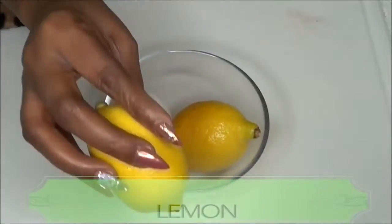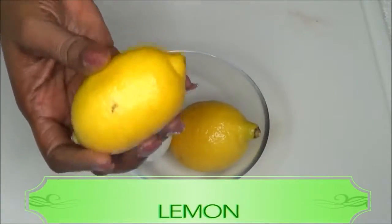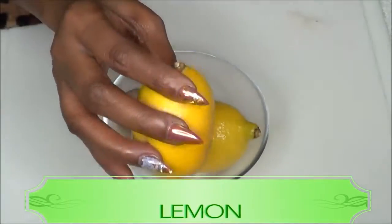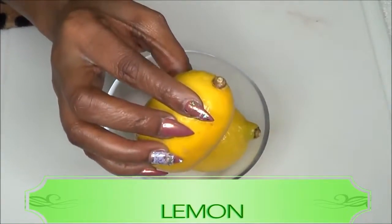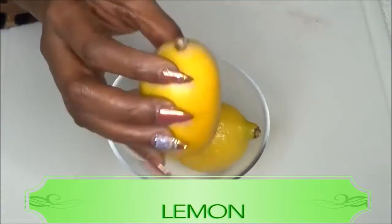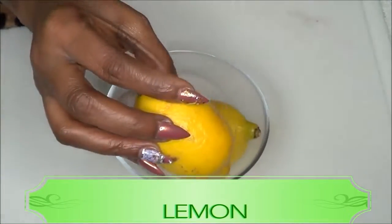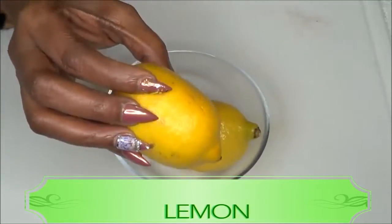I'm also going to be using lemon, which is a really wonderful effective ingredient for the skin. It is loaded with vitamin C, which is going to help to lighten and brighten the skin. When you mix the lemon with the egg it's further going to help tighten, brighten, and firm the skin.